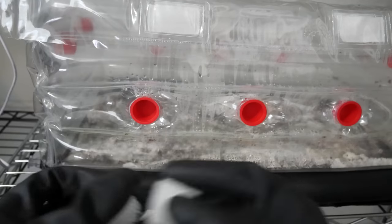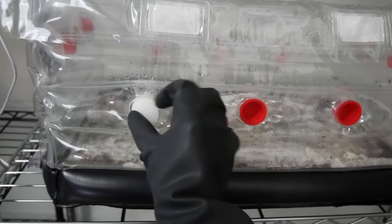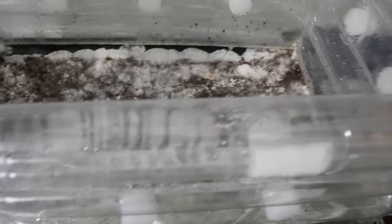With everything fully colonized, I'm going to switch over to the foam filters to initiate fruiting conditions. Mushrooms love humidity and fresh air, so these foam filters provide increased fresh air exchange. One nice thing about the flap lid is you can use it to fan your tub if you need more fresh air exchange.